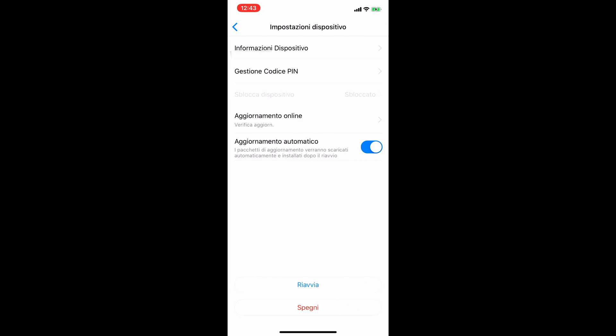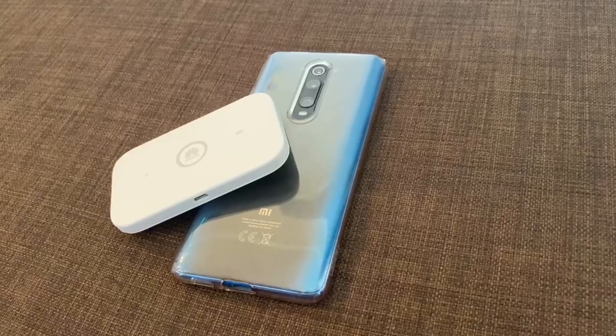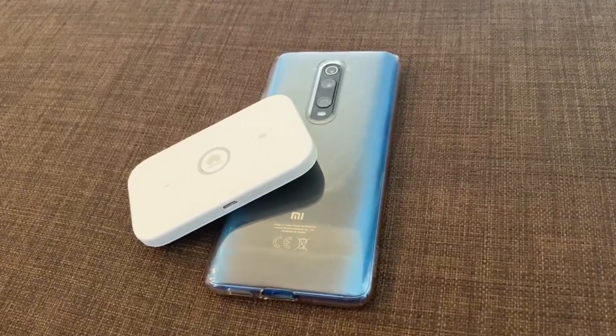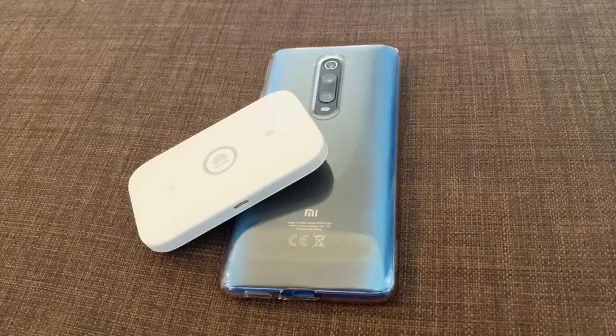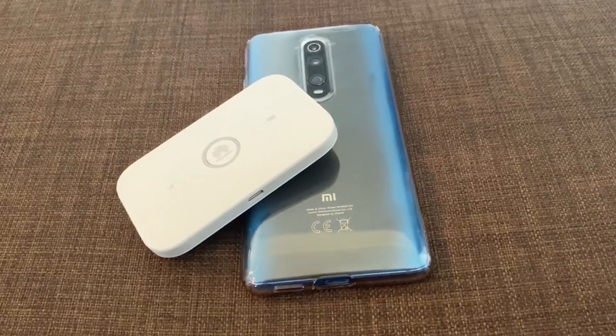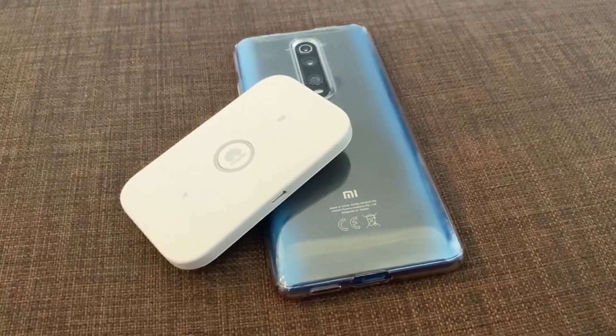Ormai avete capito come funziona: è davvero semplice e comodo, e grazie alla sua portabilità potrete portarlo ovunque con voi. Veniamo all'ultimo punto, ovvero la SIM dati. Quale è meglio mettere? Funziona esattamente come per i vostri smartphone: Tim e Vodafone garantiscono la maggior copertura e velocità. A seguire Fastweb e infine tutti gli altri operatori.